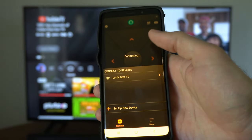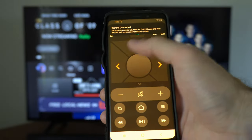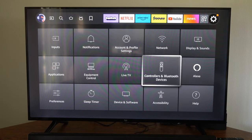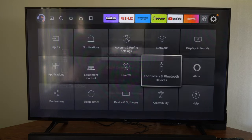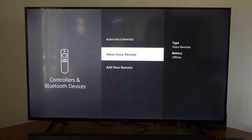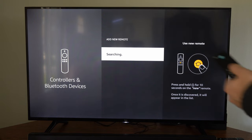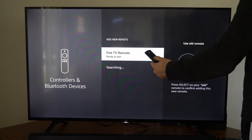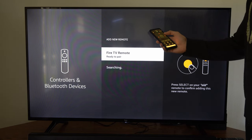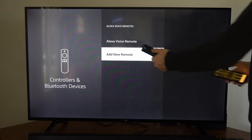Select your TV and you're connected. Now use the on-screen remote to go to the settings page, then go to controllers and Bluetooth devices. Select that, then go to Alexa voice remotes and select add new remote. Hold down the home button on your remote to pair it, then select it on your phone and it should be paired to your TV.